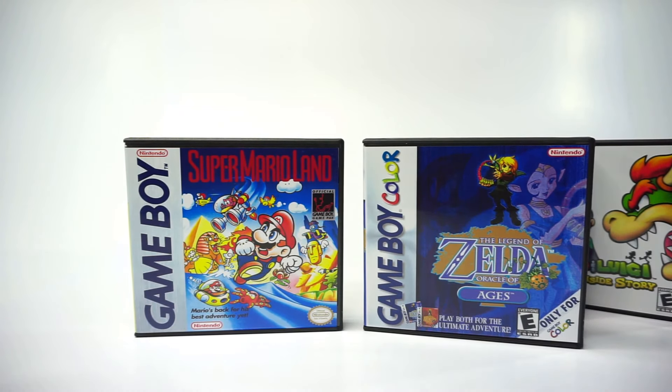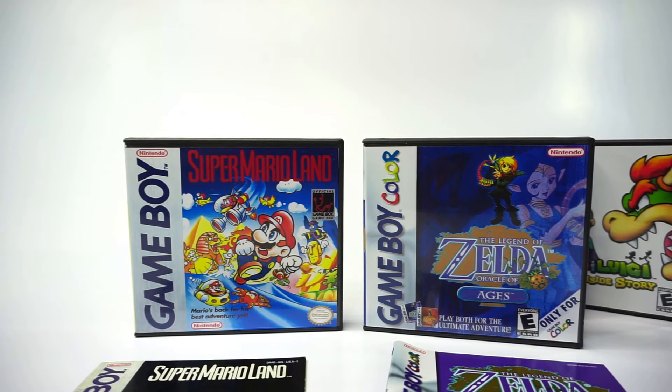Because of the clip design, this same case also works with Game Boy and Game Boy Color games, so let's take a look at that.